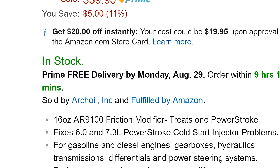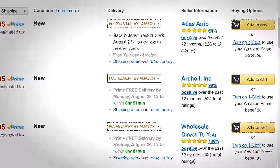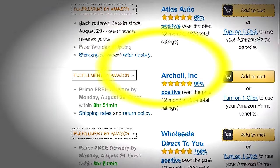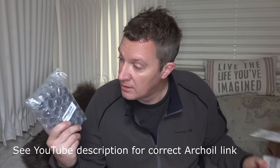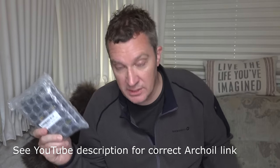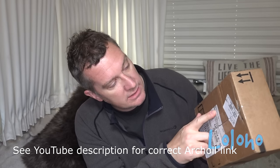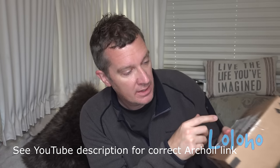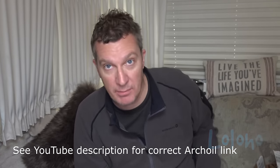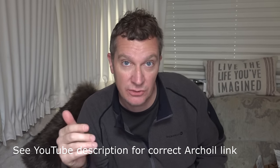When you go to the Amazon page for Arch Oil, you can actually select your preferred seller. I buy from Arch Oil, Inc., which is fulfilled by Amazon. If you take a look at the box, you will see that the seller is Arch Oil, Inc. I think it's just important to make sure that you're getting what you pay for. If you want to buy Arch Oil through one of our affiliate links, that would be great — I will put a link in the YouTube description for this video.